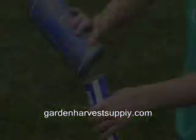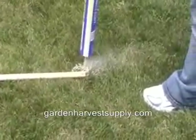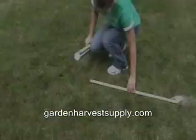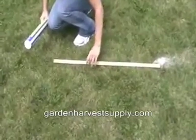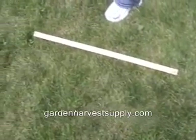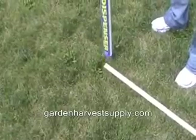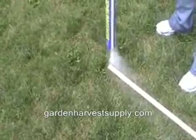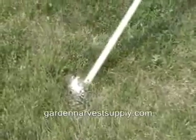Simply fill the dispenser with the Milky Spore powder and then you will also need a measuring device and mark out four foot square patterns in your yard and simply apply a small mound of powder at each four foot mark until your yard is totally covered with Milky Spore mounds.